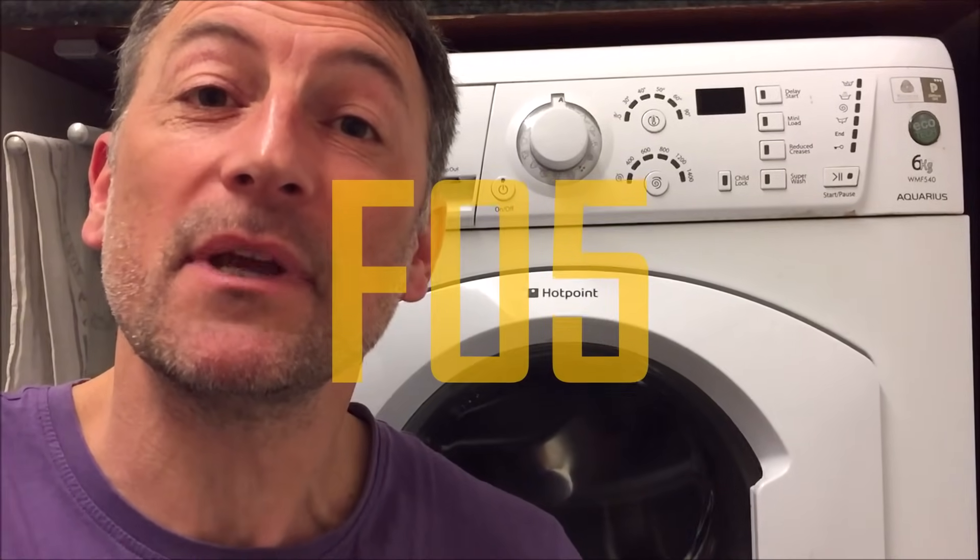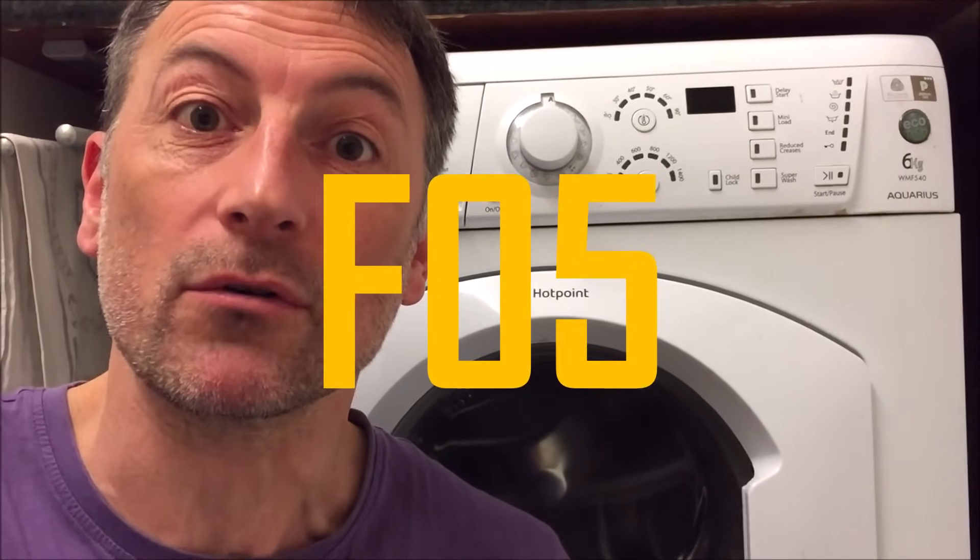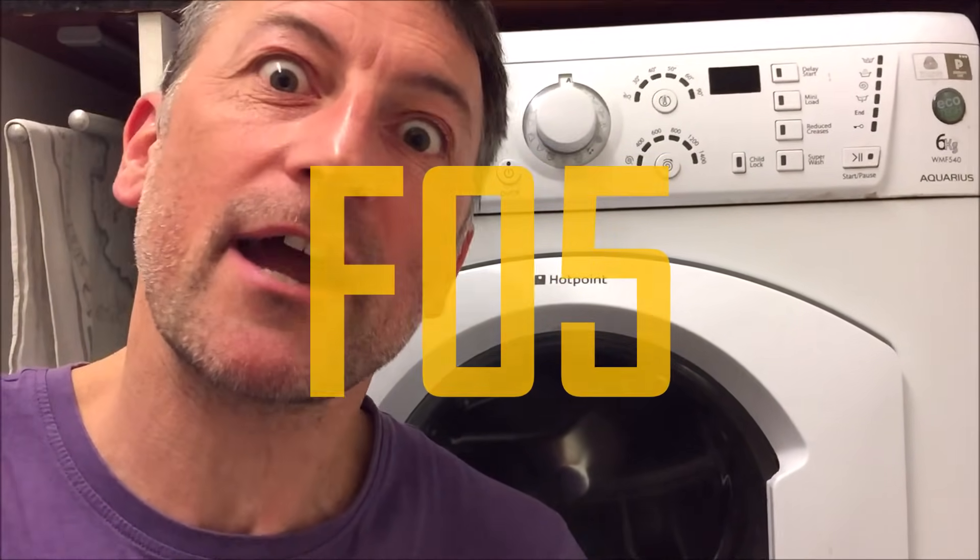Hello everyone, it's Lurgs here, welcome to my channel. Today my Hotpoint Aquarius washing machine got an error F05 — this means that the filter pump is blocked. I'll show you how I fixed it, right let's get cracking.